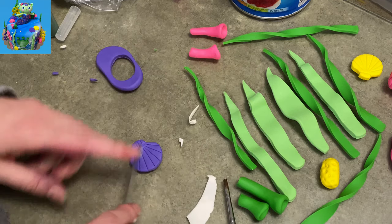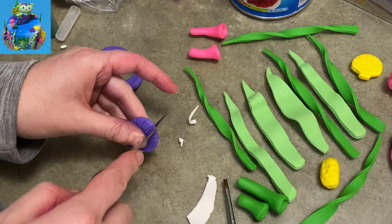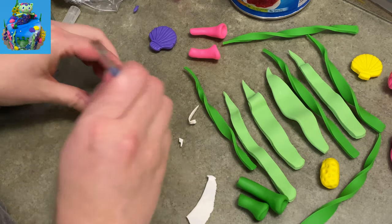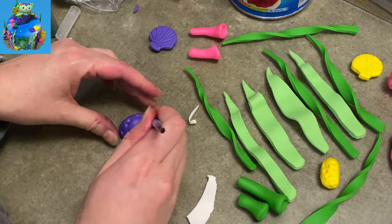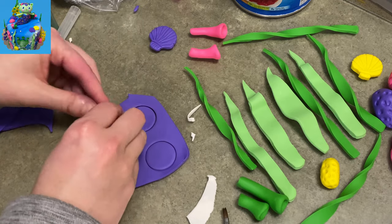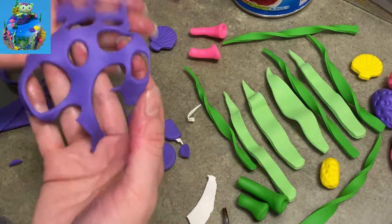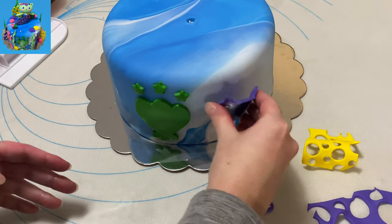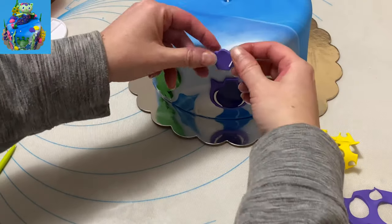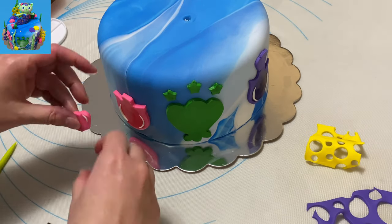Now with more purple I'm making another scallop shell — the same way as the yellow one: circle cut out, two edges at the bottom, lines at top and bottom, then rolling it over the edge to make it scallopy. I still have purple left so I poke a wad of it hard to make more coral. I also make another Swiss-cheese piece with lots of holes punched out. The yellow and purple pieces were draped over different handles and rolling pins while drying so they hold their wavy shape.